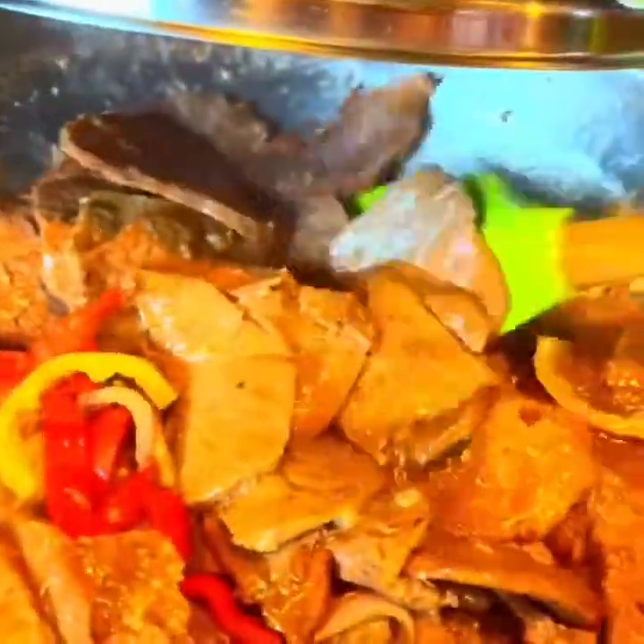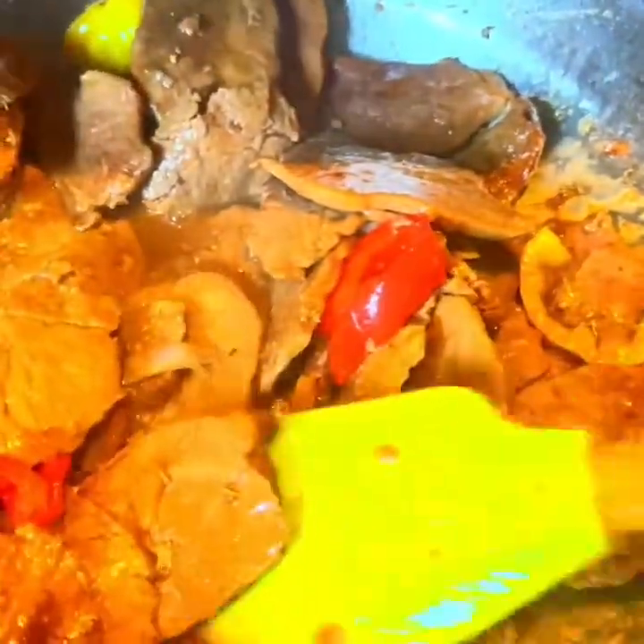We can mix it now, but not over-mix it, because our meat is already very tender and soft — easy to crumble. We cut that to thin, thinly sliced. And we air-fried that for two to three minutes so there's no extra oil.